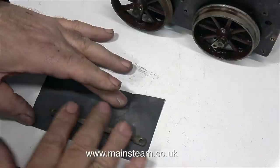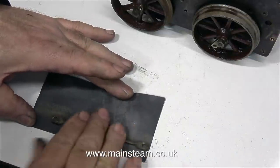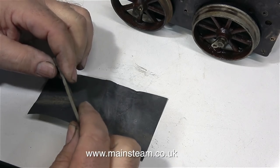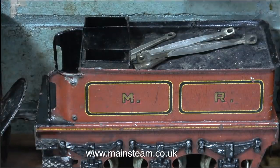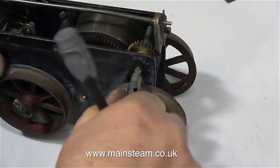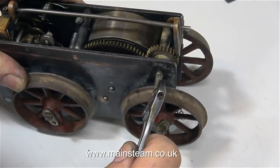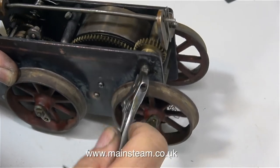I've straightened the rods and I'm cleaning them up on a piece of wet-or-dry sandpaper, but not rubbing very hard because they're plated and I don't want to remove any plating. The coupling rods and connecting rods can go into the tender with the other parts. I found an easier way of winding up the engine, though it gets harder to wind as you increase the pressure on the spring, so I'm reverting to my Barco spanner.